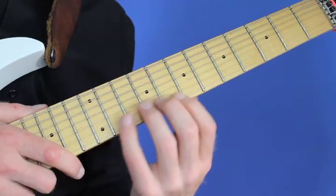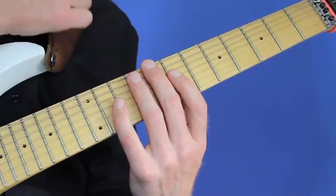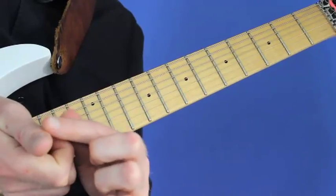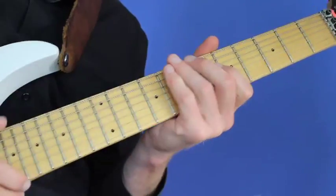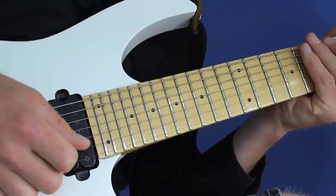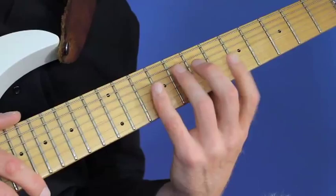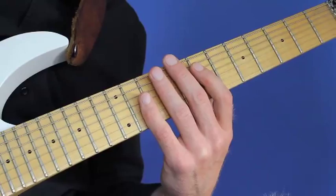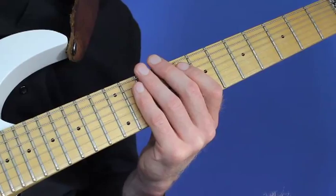That being said, if I play something up here, I damp normally. When you play in a normal style with a pick, you damp with a combination — I use my thumb a lot, but also the palm. I damp with my thumb when I play with a pick, but in the case of eight-finger tapping I don't have the same easy damping possibility, though it's still the same basic technique.